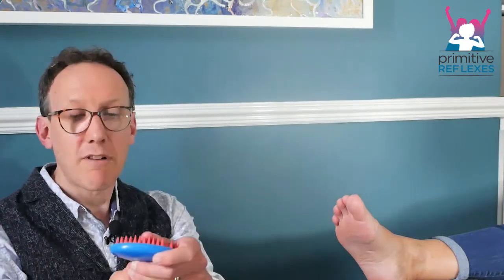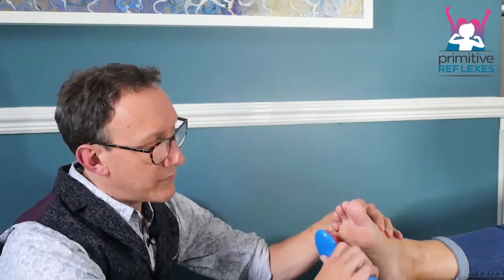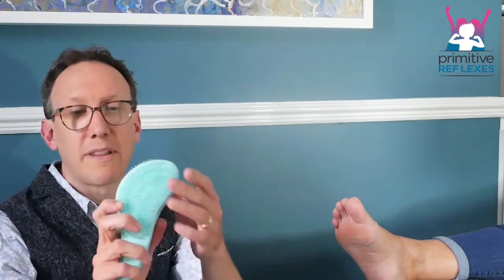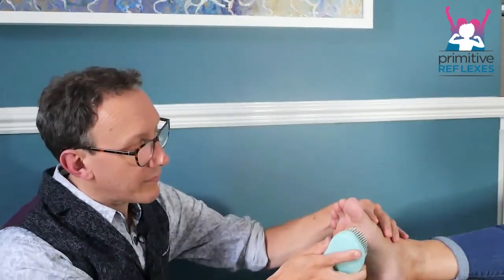I've got a pet grooming brush here, which is rubbery, so it gives a little bit more stimulation. Then a nail brush. And probably the hardest is a tangle teaser, which we can see is just causing a little bit of reaction. So you tend to find the intensity that the child can cope with and do that for 30 to 60 seconds on each foot.